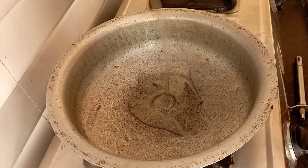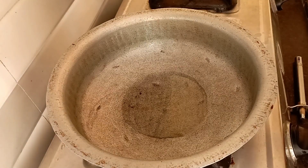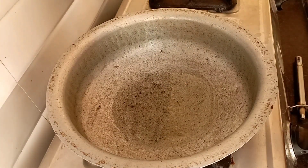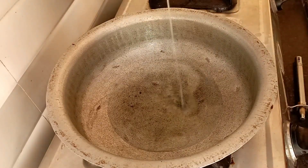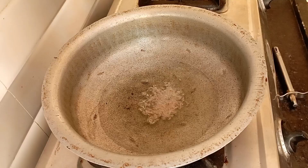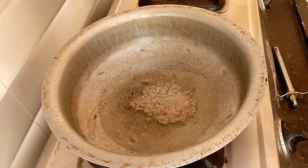Please like this video and add 3 tbsp of oil in the pan.